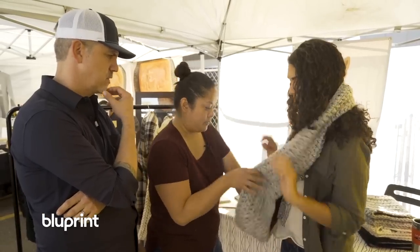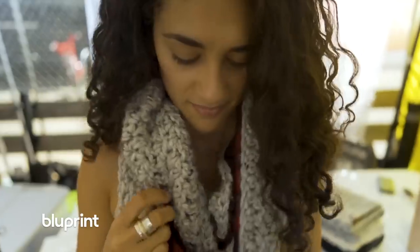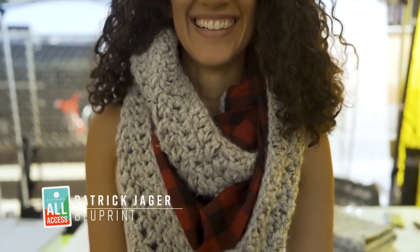Did you create a pattern or just make it up? I just made it up. This is an infinity scarf, obviously, so we can wrap it around twice. I love infinity scarves. I have a really chunky one, but to your point, I find that wool can get itchy — the lining really does give it a little extra pop.